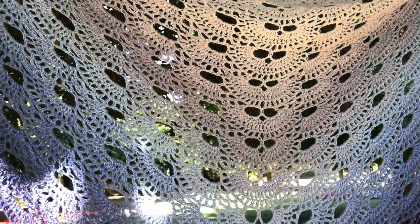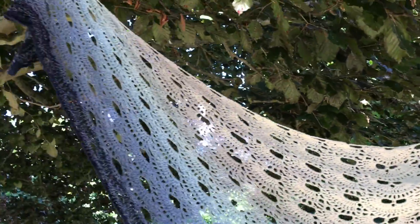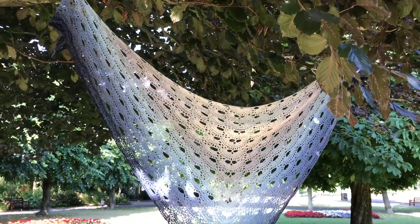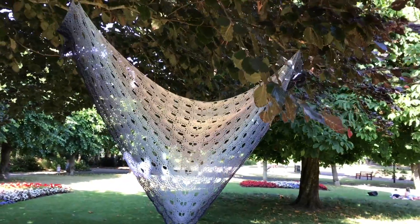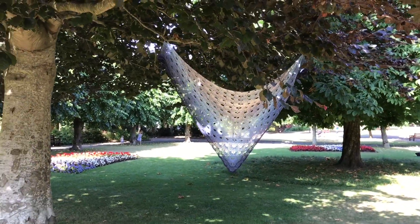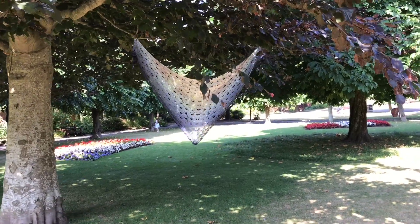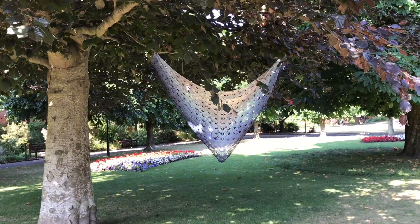Let me know in the comments below if you've made a Vyra shawl, and which whirl you've made it with. Do go to my page Ophelia Talks and show me your pictures of your Vyra shawl with your whirl. I would love to see it and I hope it turns out as nicely as mine did.